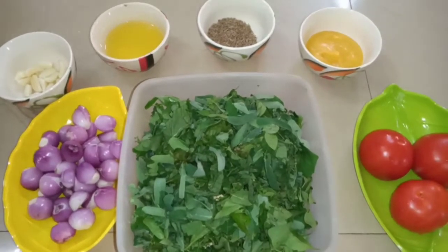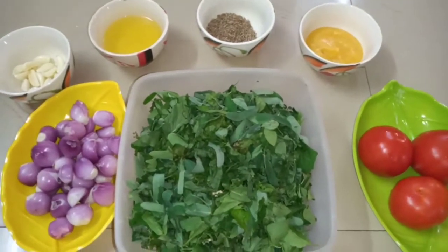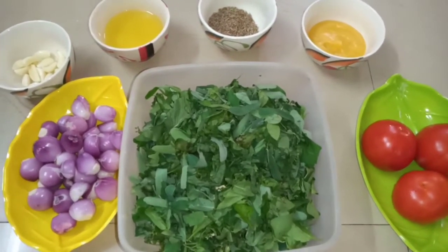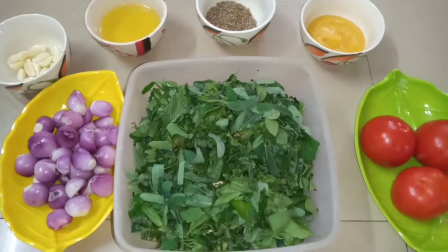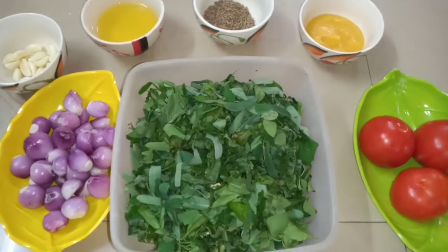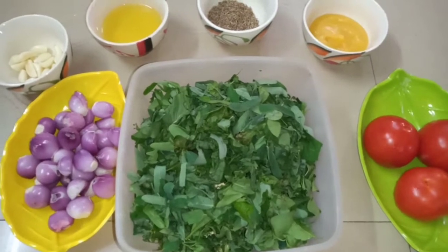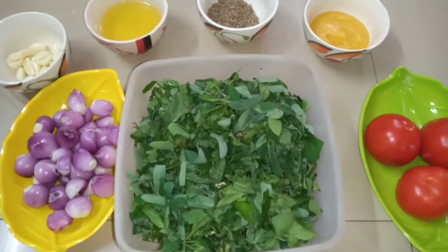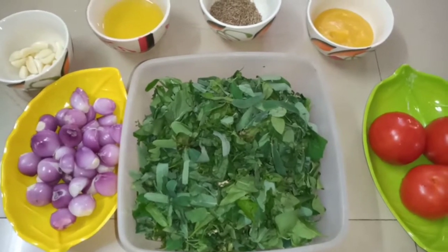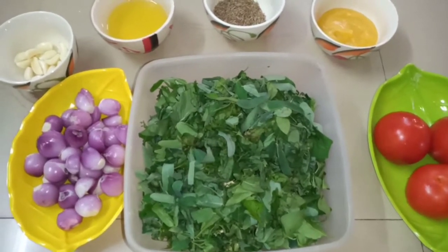Welcome to A2Z channel. Now we will see spinach rice. Spinach rice is called Kera. We will see how we can make a variety rice.